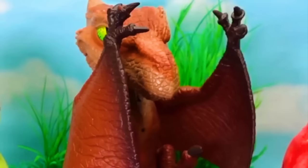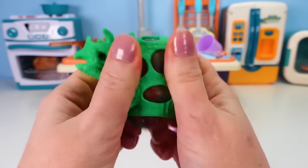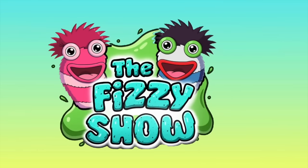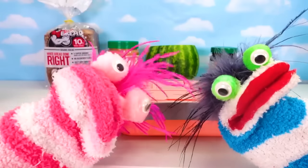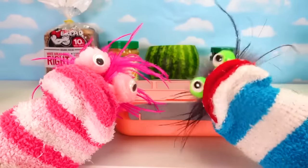Dinosaurs! Let's squeeze this one! Welcome to the Fizzy Show! It looks like Miss Hands is ready to make lunch! And that's my lunch box! Phoebe, would you like a special lunch today?